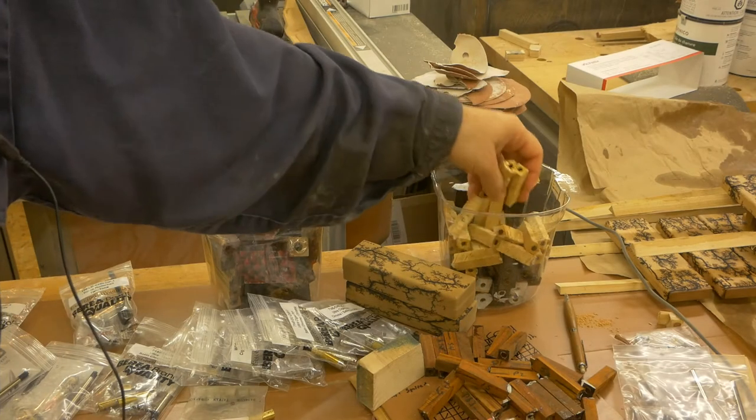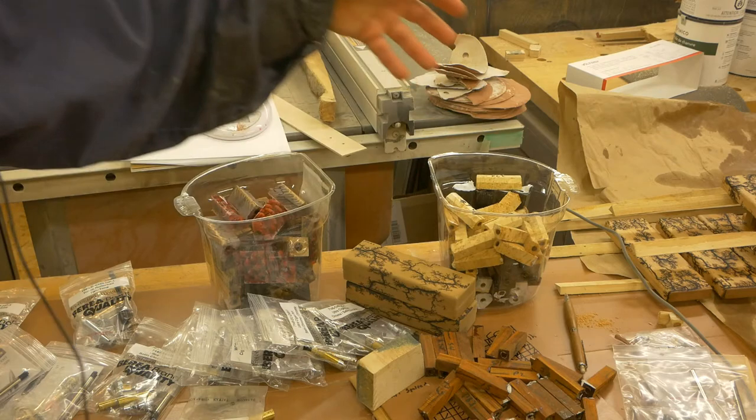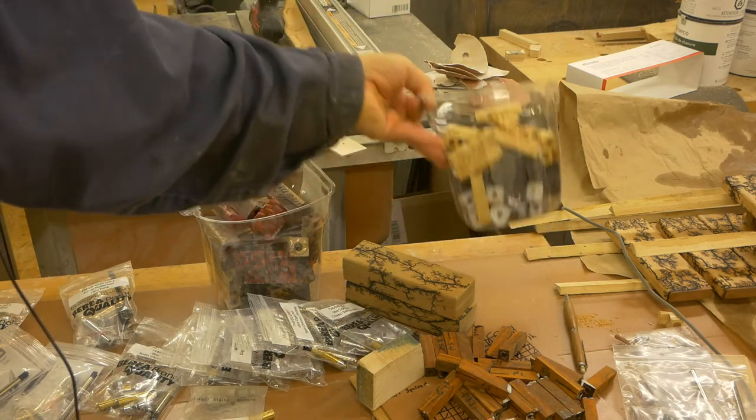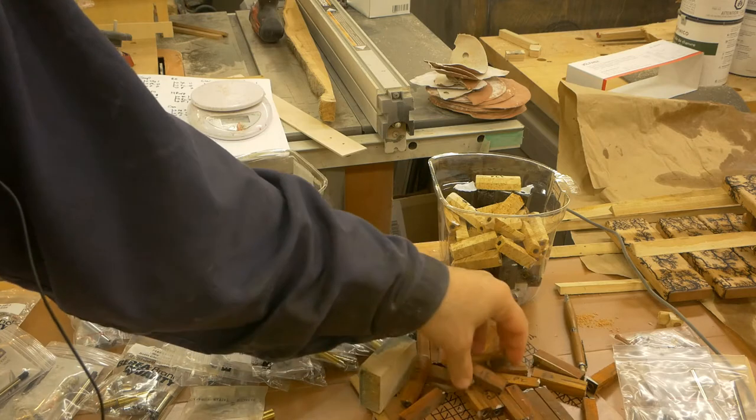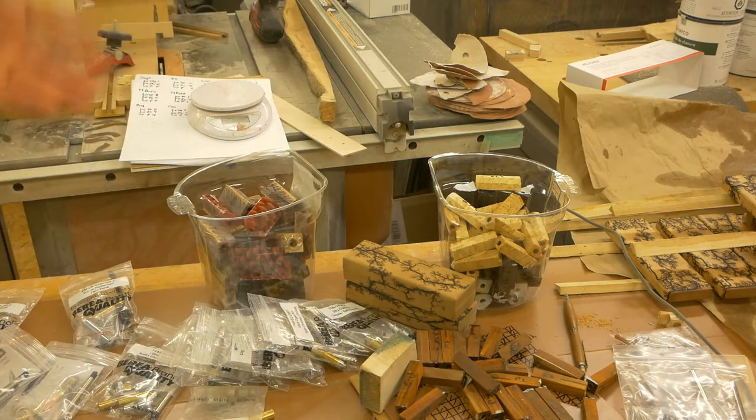Hello and welcome to my workshop. In this video I'm Santa's little big elf. Eventually all those little blocks of wood will become writing instruments, and as you can see I have my work cut out — I have two full tabs plus whatever is spilled on the workbench, and a few others that I still need to make.